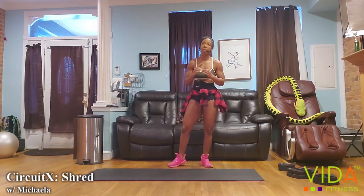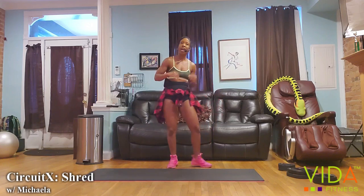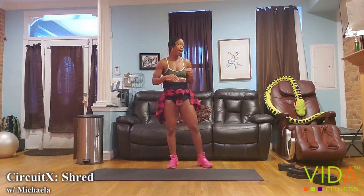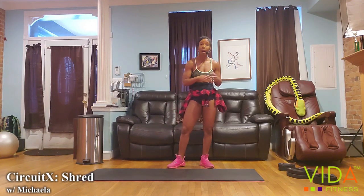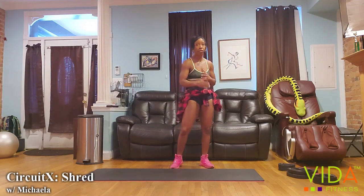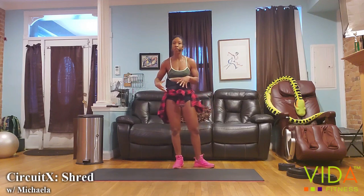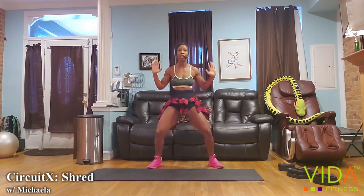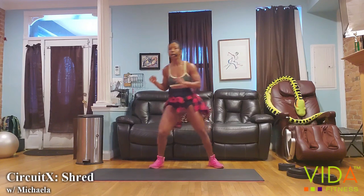Warm-up done. You have about 45 seconds to grab some water and set up. We're going to start with the shoulders — we're going to hit every major muscle group, starting with the little shoulders. Light weights if you have them, whatever light means to you. If you don't have weights, you can just simulate the movement.